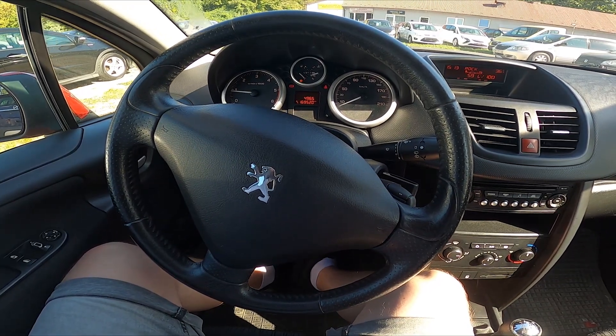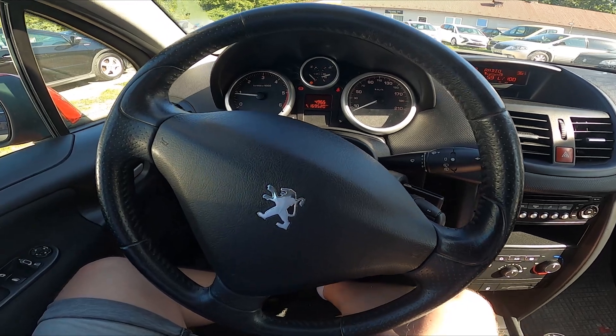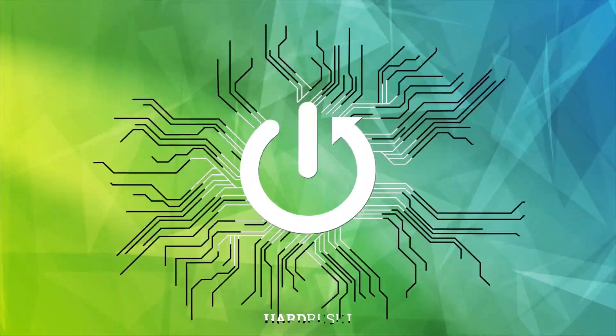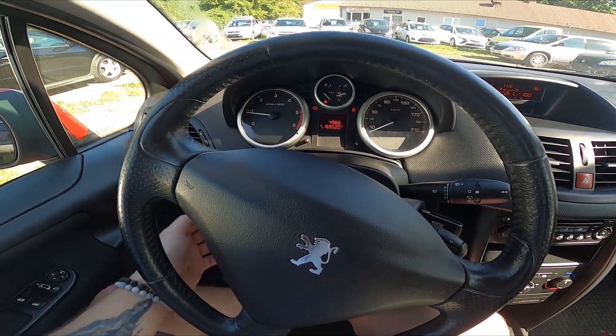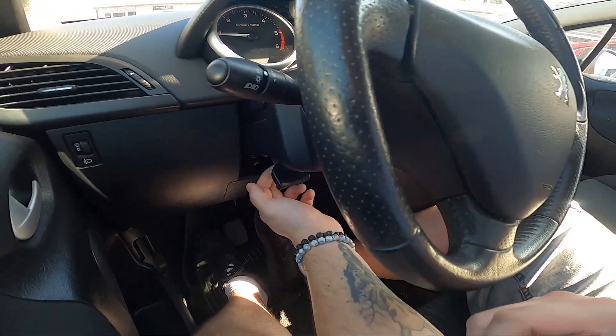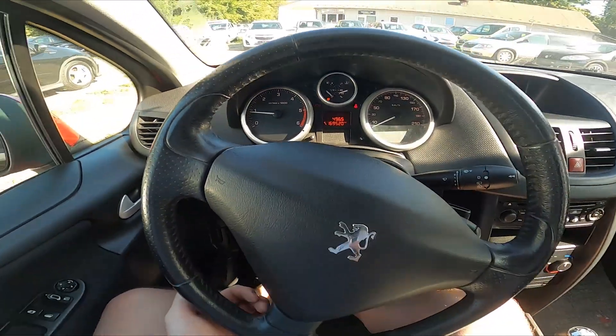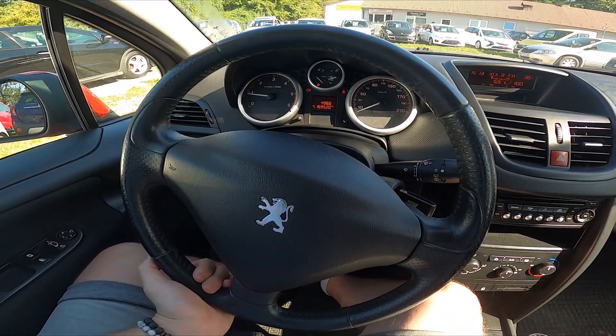Hello, today I'm in a Peugeot 206. In this video I'll show you how to adjust the steering wheel position. Let's take a look under the steering wheel — right here we've got the lever we have to pull to unlock the steering wheel. Now we can change the steering wheel height and distance.